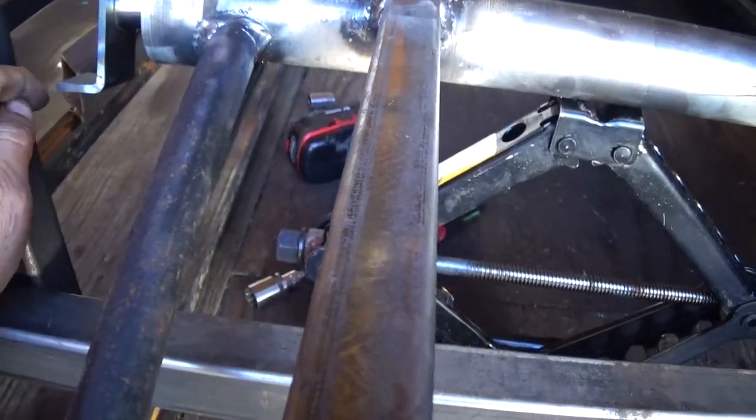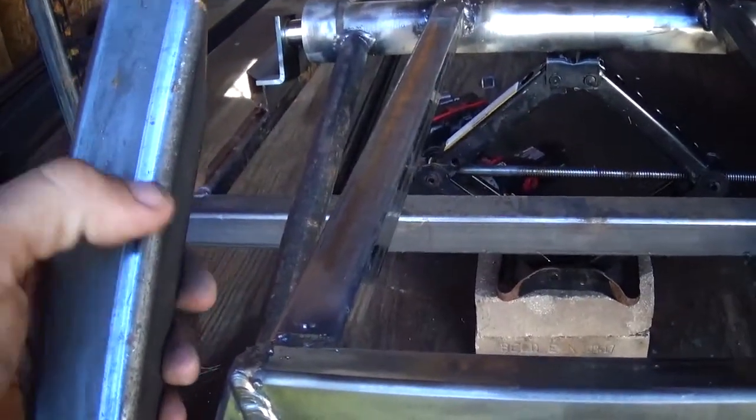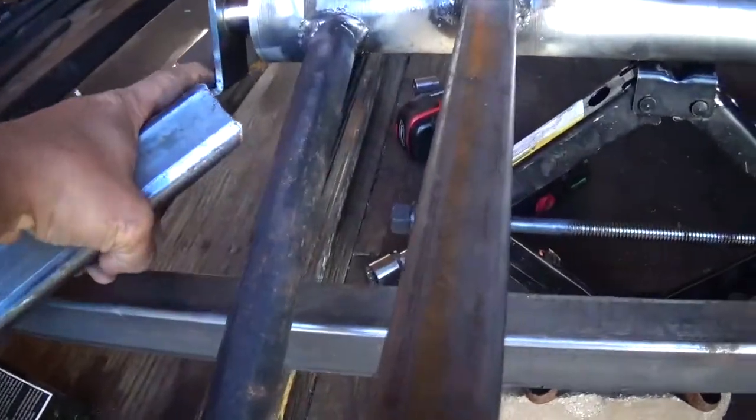I do need to put a bigger flange on this thing right here. And this one here will have a flange welded to it with bolt holes so this side I can bolt up.